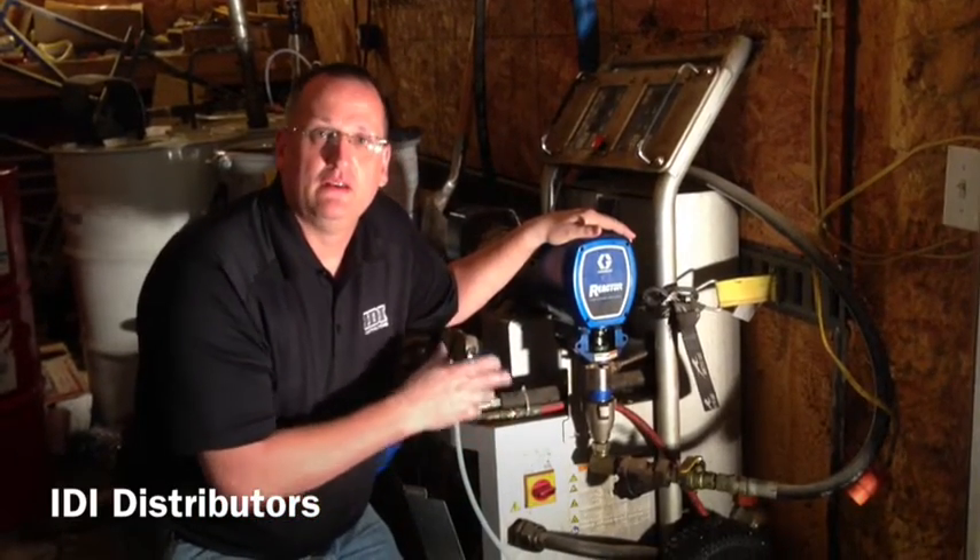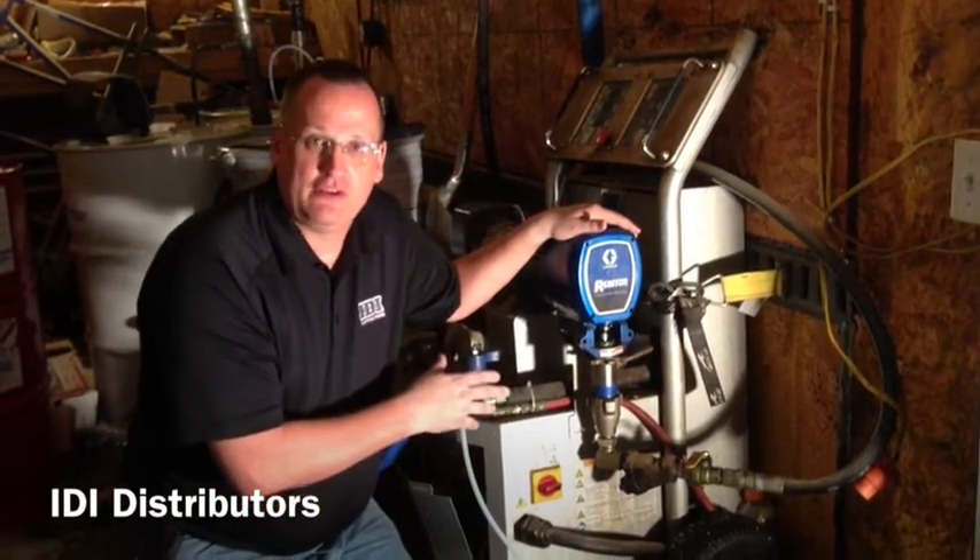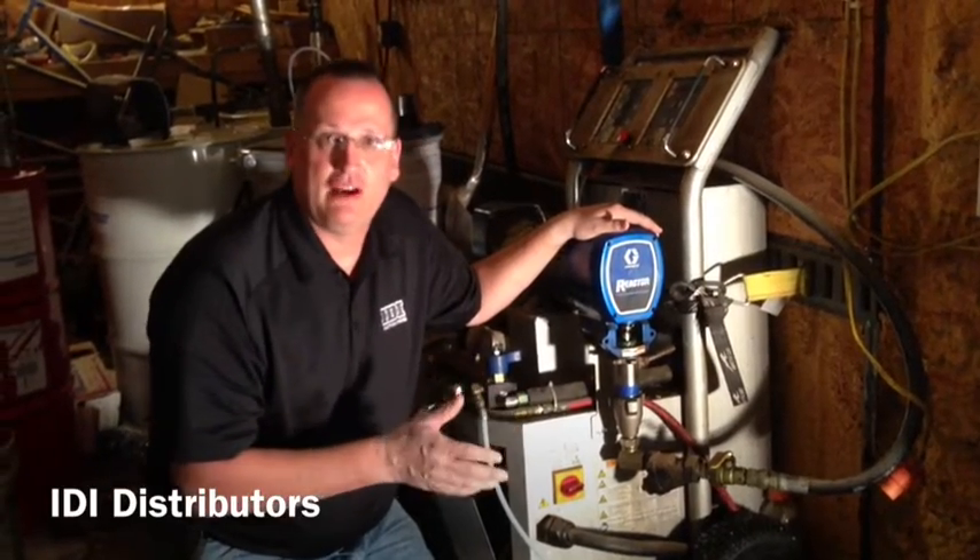If you have an E-20, this should actually be done every year. If you have an E-30, it's closer to every five years.